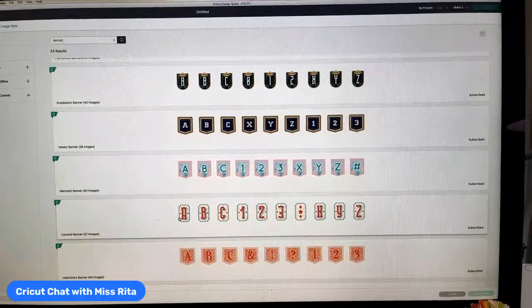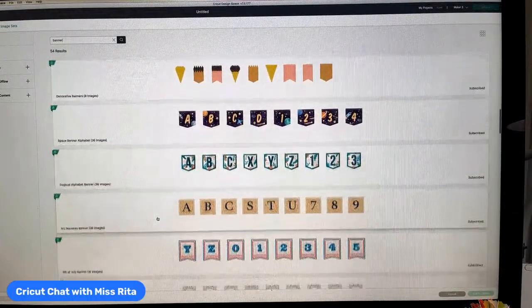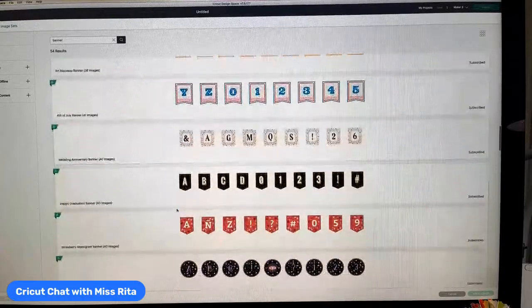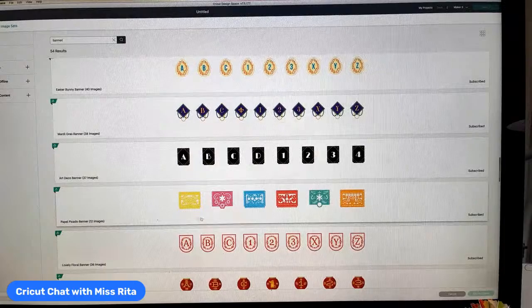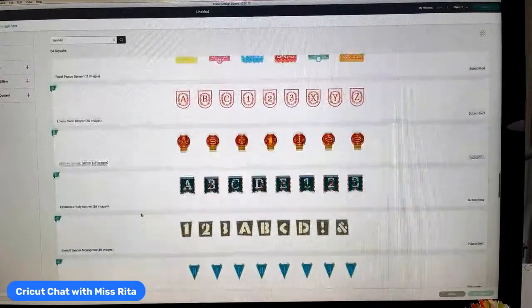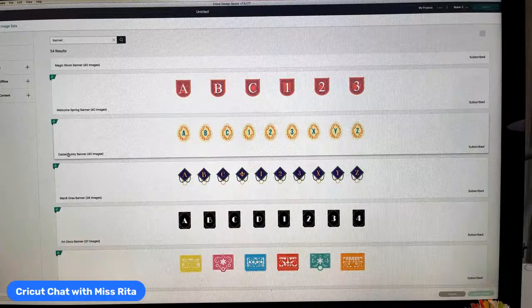These are just so much fun. I love this mermaid one — I'll try to do it again in the summertime. They have all these different kinds, including this Fourth of July banner which we did do and used rhinestones on. There's a strawberry one, Mardi Gras, graduation, Papel Picado, Christmas, and more. The one we're going to look for is called Easter Bunny Banner — it actually doesn't look that interesting compared to some of the others, so you have to really look for it.